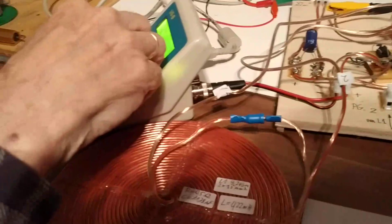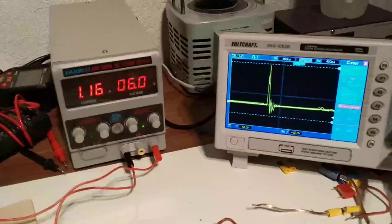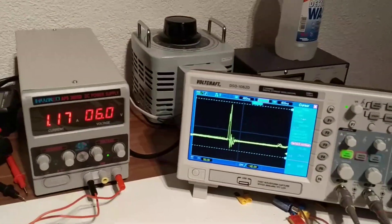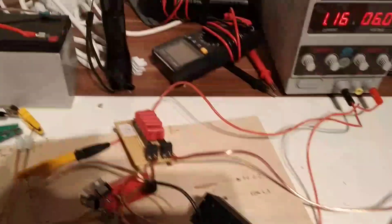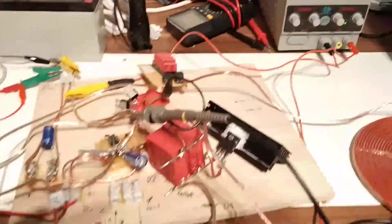Before we had a much bigger spike somehow. The sucker doesn't really pull through the current here.